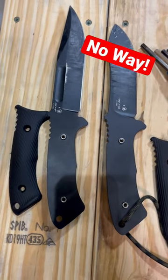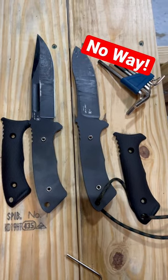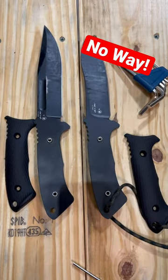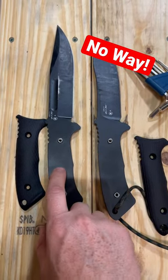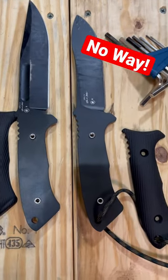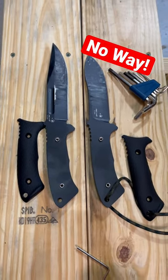Skeletonization is by no means a deal breaker — I have tons of full tank knives that are skeletonized — but I want to know from you guys: leave a comment, what do you think? Is this your only way to go and if it's skeletonized forget it, or you don't really care and it's not that big a deal? Look forward to hearing your thoughts.